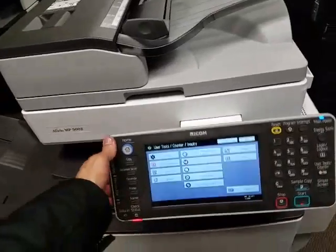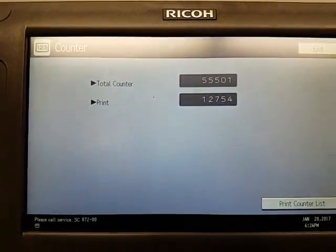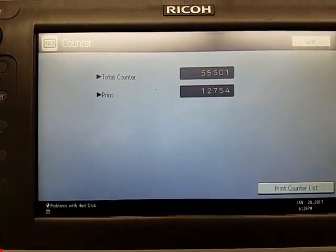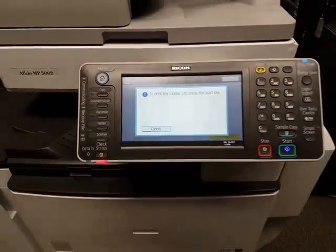Let me show you the meter count. There it is — 55,000 copies on this machine. And out of those 55,000, 12,000 were made by printing through the computer. So I'm going to go ahead and print out the meter count.